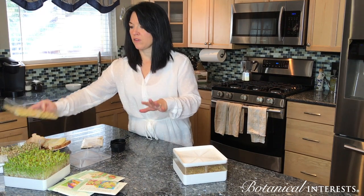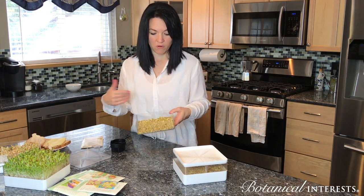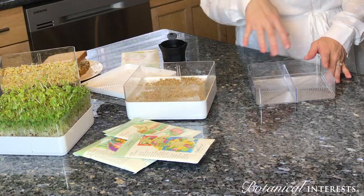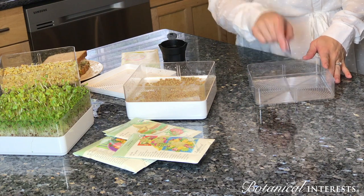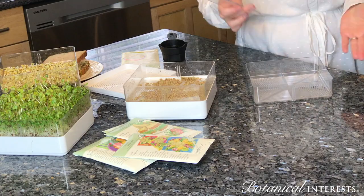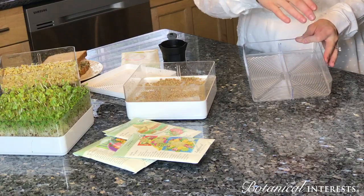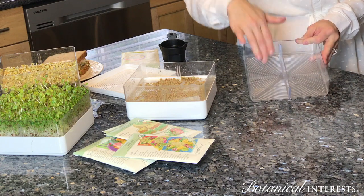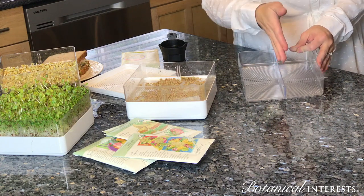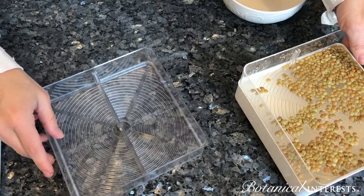After about a week or so you will have this — these are the lentils again and these have been grown out for several days now. Another great feature about the tray is if you don't want to do one tray of all one variety, you can do two. Here's the divider — it simply slides in and you can do one variety here and one variety there. Each tray comes with its own divider so you can actually do up to four at the same time.